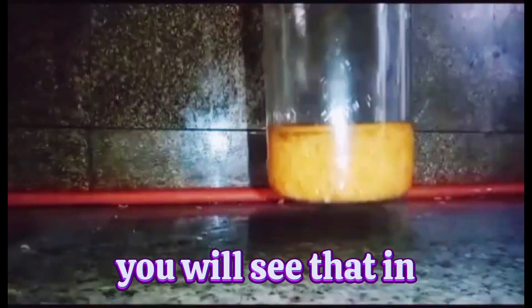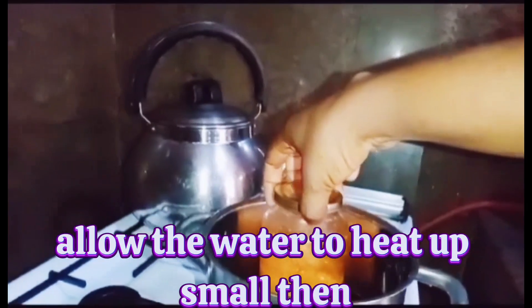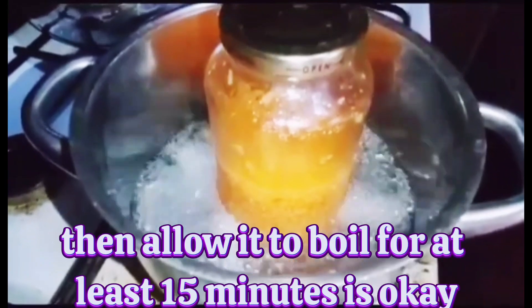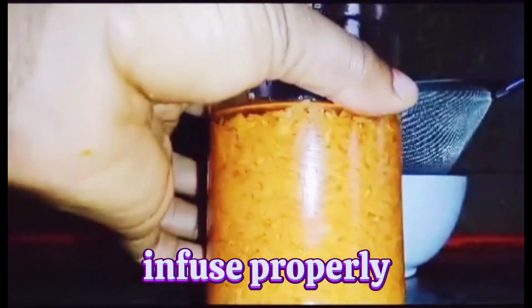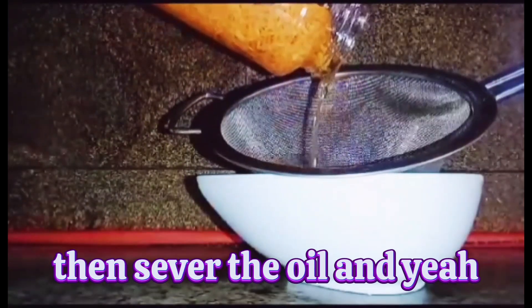I added more carrots and extra oil. After that, I place the pot, allow the water to heat up a little, then add the jar into the pot and allow it to boil for at least 15 minutes, so that it can infuse properly. Once that is done, set aside to cool down, then sieve out the oil.